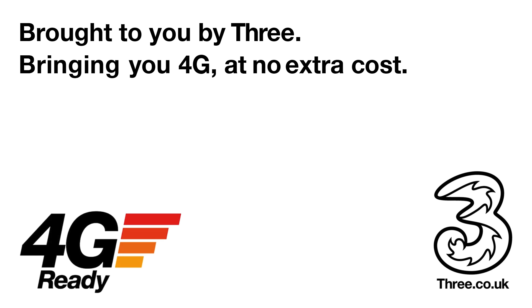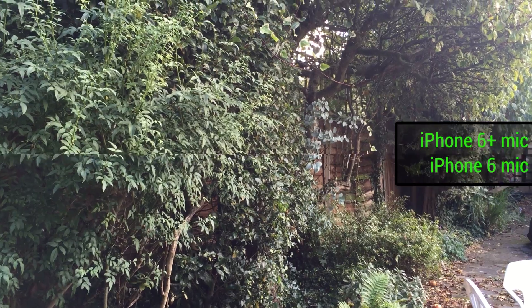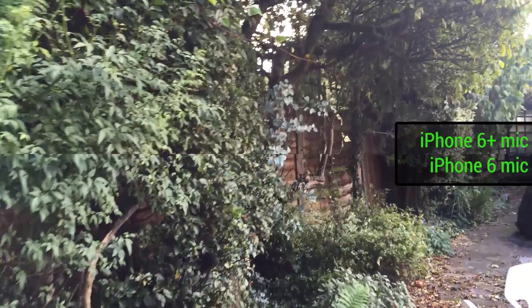This video is brought to you by Three, bringing you 4G at no extra cost. Hey guys, welcome to BTEC. Basil here with an iPhone 6 and an iPhone 6 Plus.